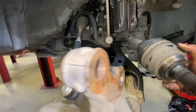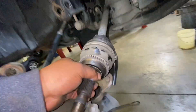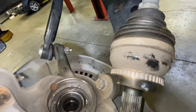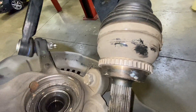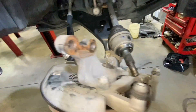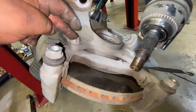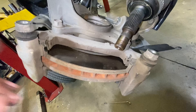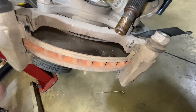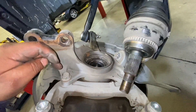I've got the spindle out. I'm going to remove the bracket and the rotor to check the wheel bearing and make sure it's in good condition. To remove this we're going to use a 17 millimeter.